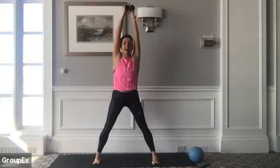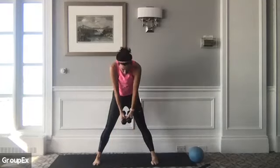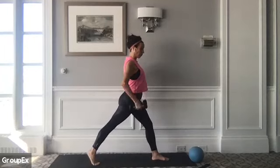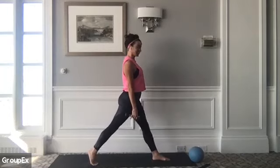Turn all ten toes forward, dive over your thighs, come right on down. Let your head be heavy here. Getting warm. Slowly start to round your back up, back to your center. Nice work. Pivot on your left foot, turn your right toes forward. We're going to work down and up — a nice easy little split lunge. Lots of lower body in this series today.